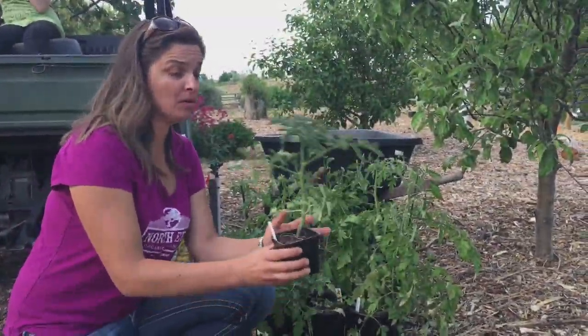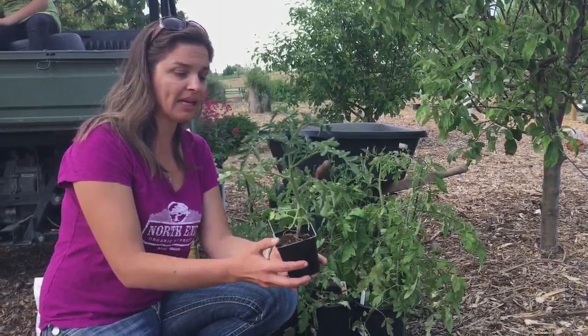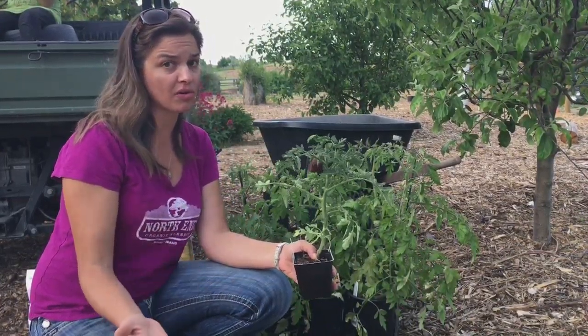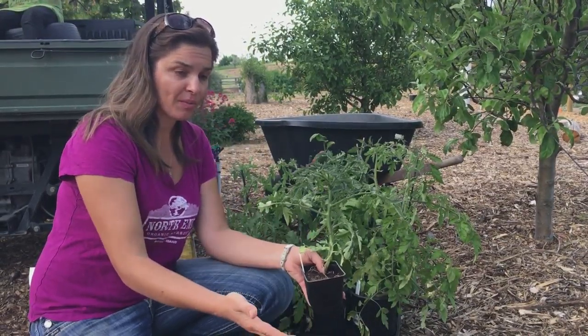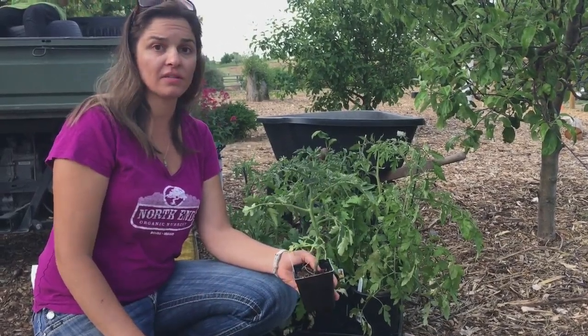Here in Idaho, most of us are going to be planting tomatoes from a start — a plant that was seeded one to two months ago. That allows us to compensate for our shorter season by having a plant that's already got a couple months on it before we put it into the ground. After we put it in the ground, it starts to catch up with the warmer weather, and we're able to harvest a lot sooner.